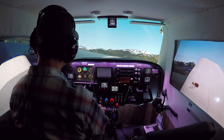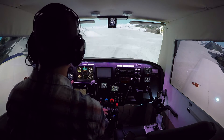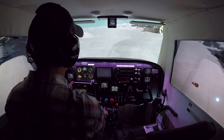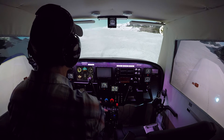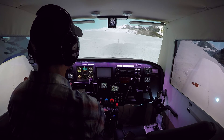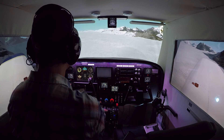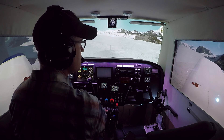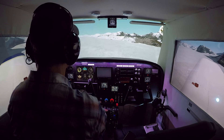So that's the soft field takeoff. Thanks for watching On the Glide Slope. I'll continue this series of things as I'm learning them in the real world and how you might run them in your simulator. Next will probably be the short field takeoff, and then we'll do soft field landings and short field landings. If you have questions about the sim, go to the website at www.ontheglideslope.net and it will give you all kinds of information on the build. You can also post questions in the comments and I'll answer them as fast as I can.